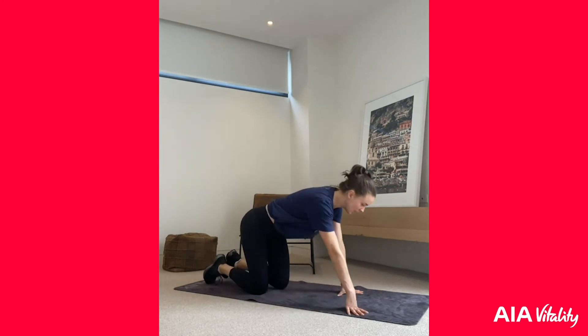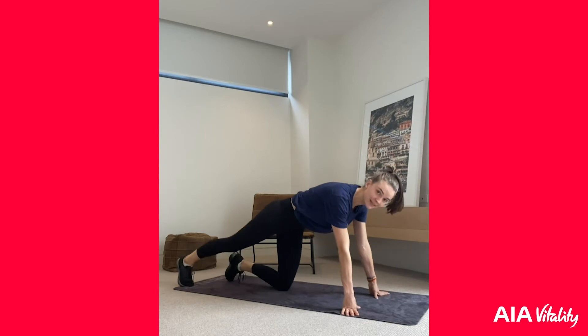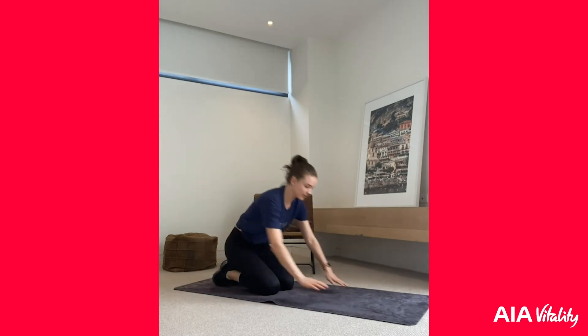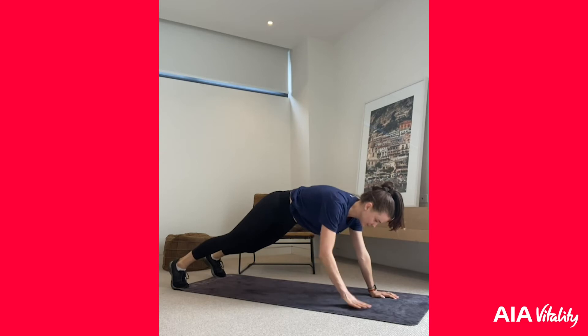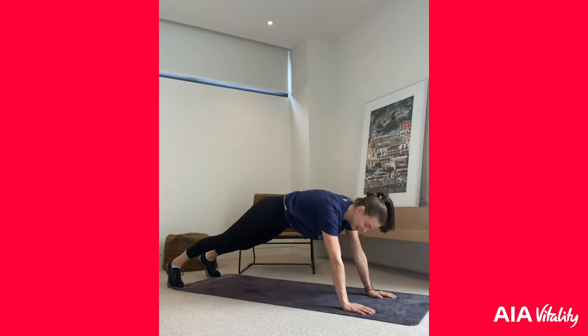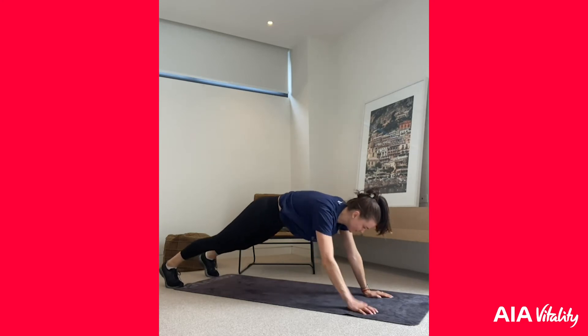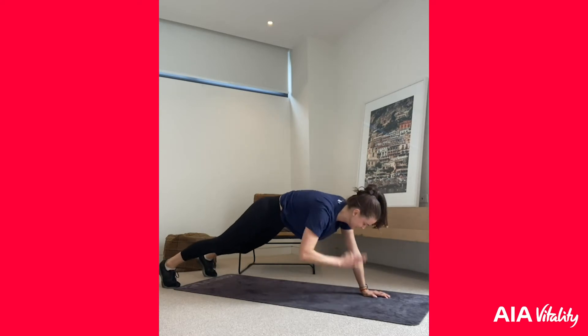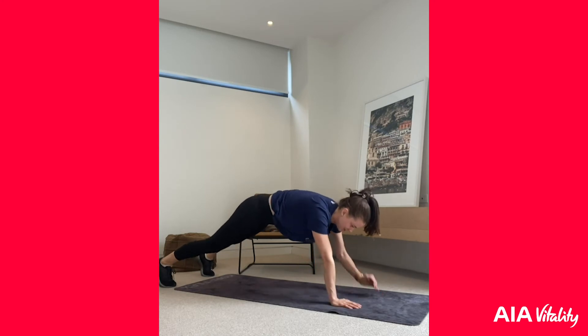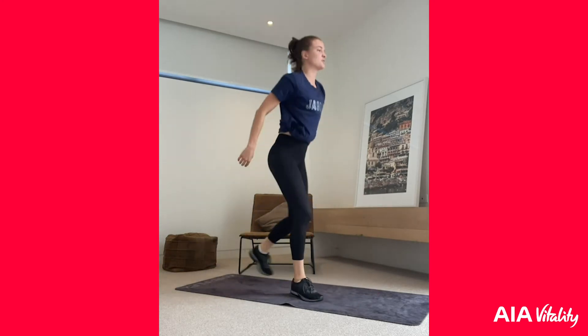Now we're going to come down into some shoulder taps. We're in a high plank — wrists here — and we're just going to be tapping our shoulders. Make sure you keep those hips as still as possible. Three, two, one, let's go! Try and pretend you've got a glass on your back and you don't want to spill it — keep those hips still, really engage that core. Ten more seconds, then into those burpees!